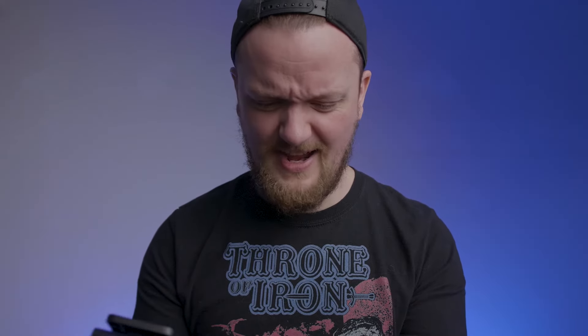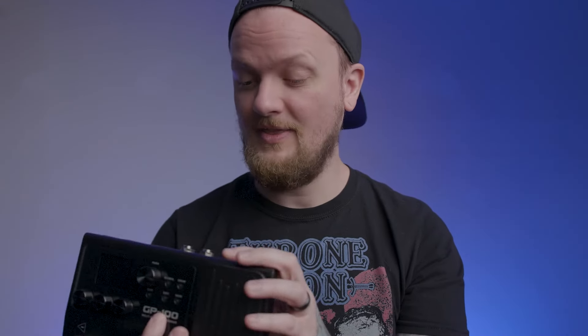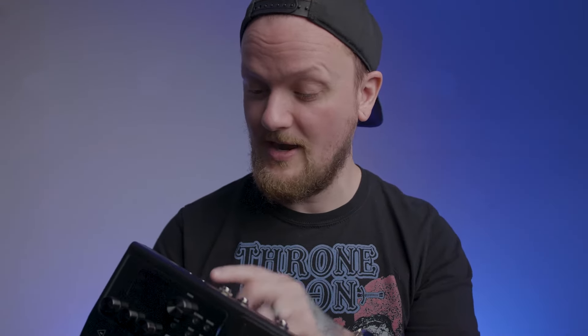These knobs up here are stepped — I love stepped knobs. Even the main value knob is stepped, and I really like that. Everything feels super solid.